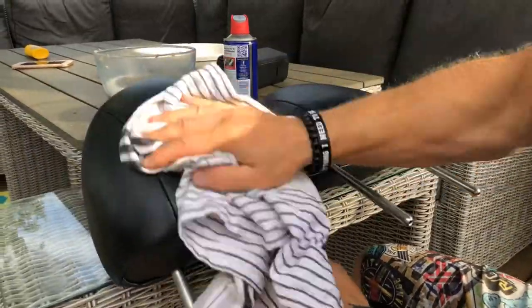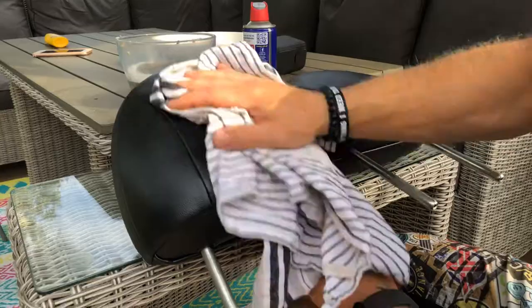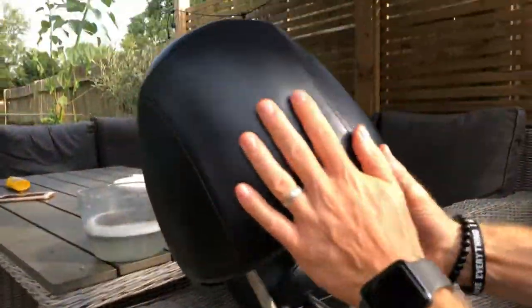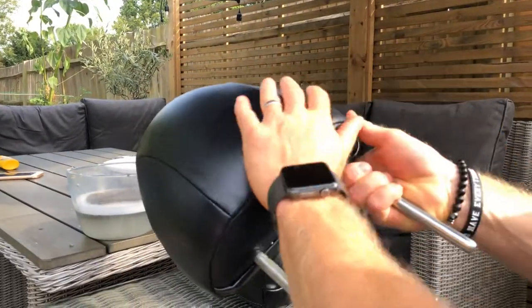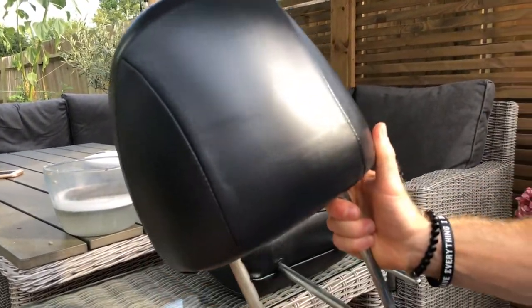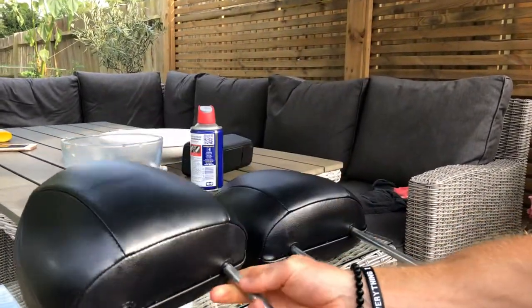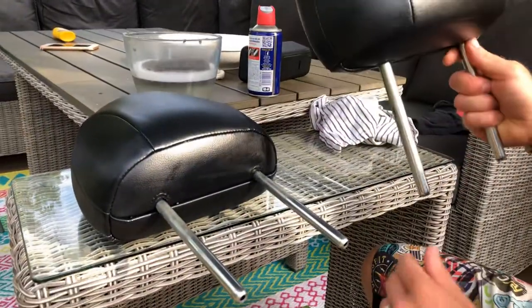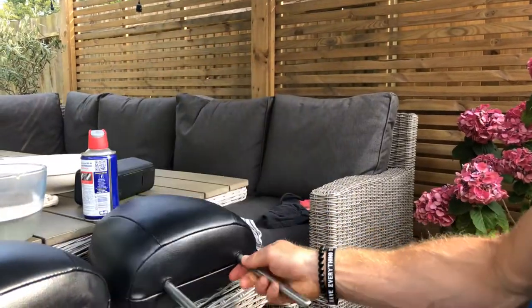Completely safe for leather. In seconds — completely sticky free. Look at that! And it actually cleans and protects the leather too. There we go. Simple fix for any really sticky stuff you find on your car interior leather. Cheers.